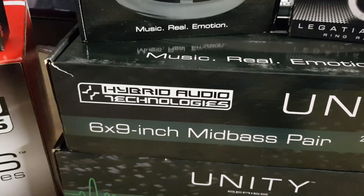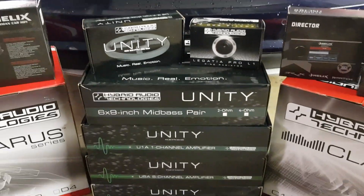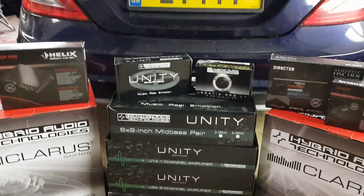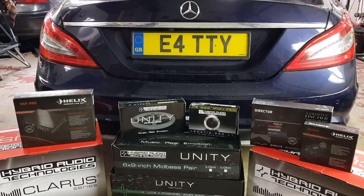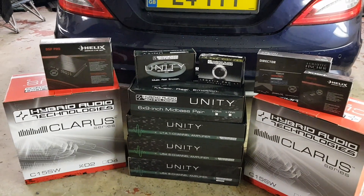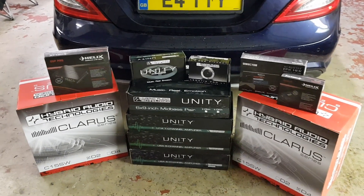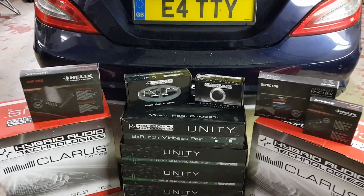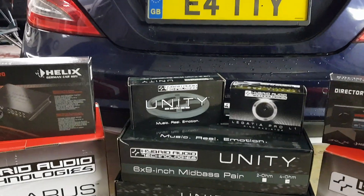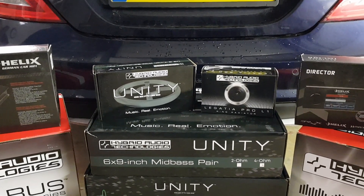This is Lee from Platinum Incar and Hybrid Audio UK. This is just some of the kit that's going in the new Mercedes CLS — this is going to compete in EMMA in multimedia. So we've got a couple of Clarus 15 subwoofers, Unity 6x9's, Unity 3-inch full range drivers with a Legatio L1 Pro R2 tweeter.